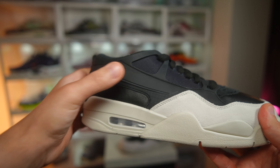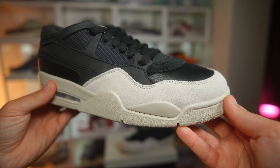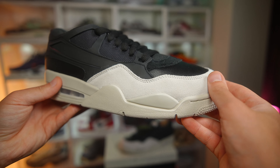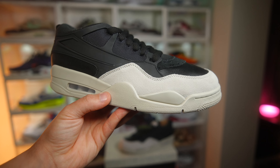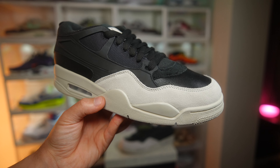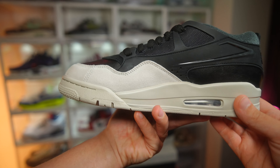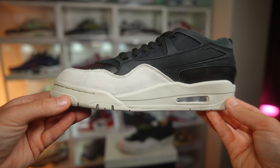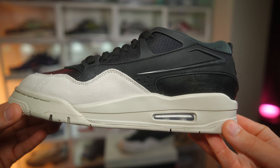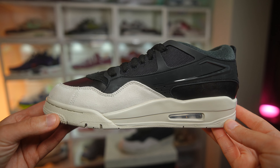If you're worrying about sizing with the RMs, I went true to size and didn't really have an issue, although I have seen some people mention they need to go half a size up, and I do get it because of how padded the shoe is. Just take my recommendation with a pinch of salt because I am more narrow-footed, but for me I went true to size and that was fine.